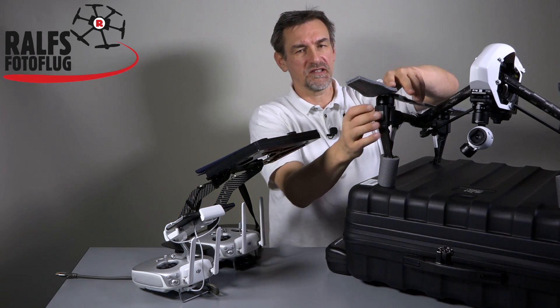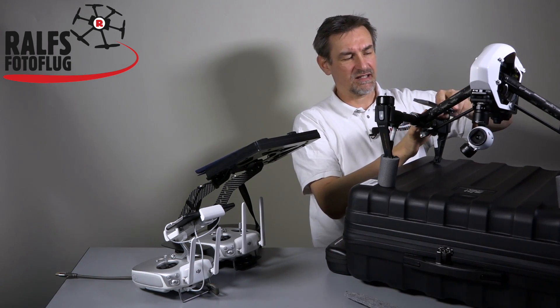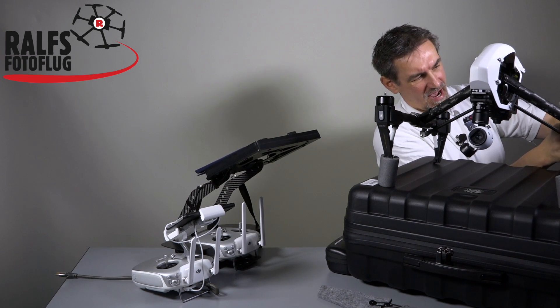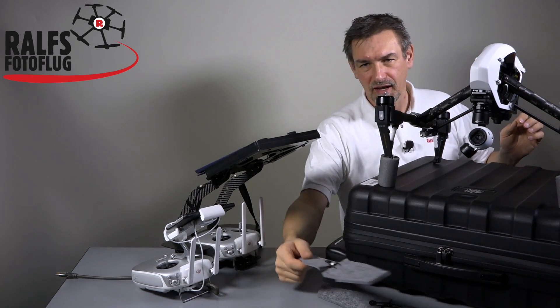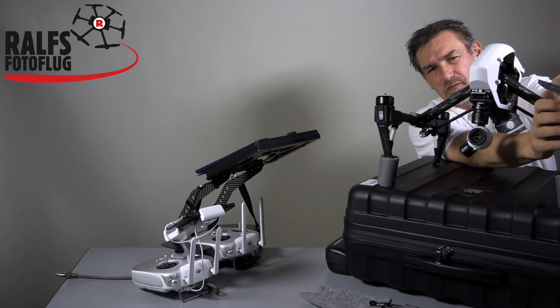Before we start, let's remove the propellers, because if I'm here in my office and they start accidentally, I don't think it's a good idea — even if I have my handmade prop savers on the copter. So let's remove the propellers.